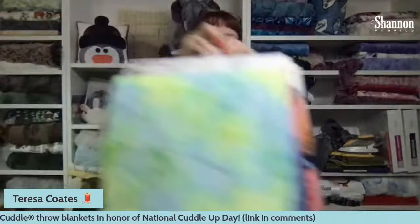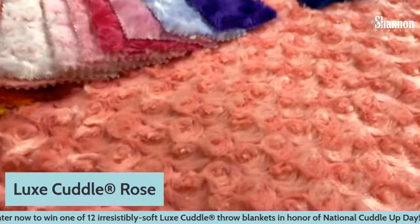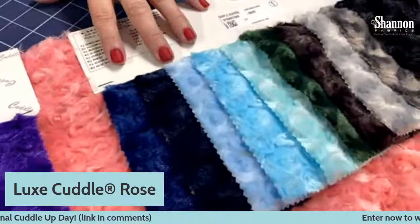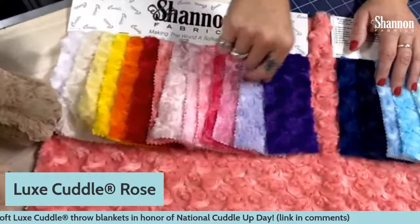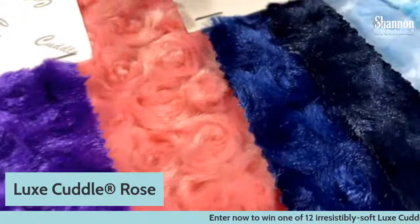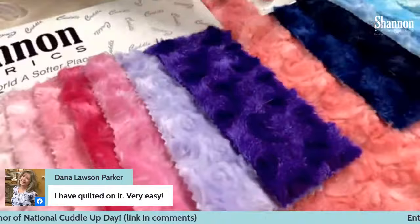Now, Luxe Cuddle Rose has been around for a long time and people really love it. It's useful for lots of things: blankets, strips in quilts, stuffed animals, self-binding blankets, and quilt binding. This is one of the messier ones to cut because the nap goes in all sorts of different directions. You can also see a difference in the shine — darker colors tend to have more sheen and be more sparkly, while lighter colors tend to be a little flatter and more matte.